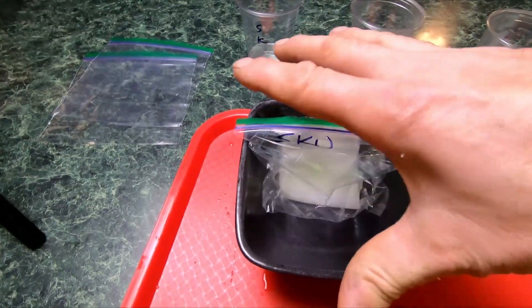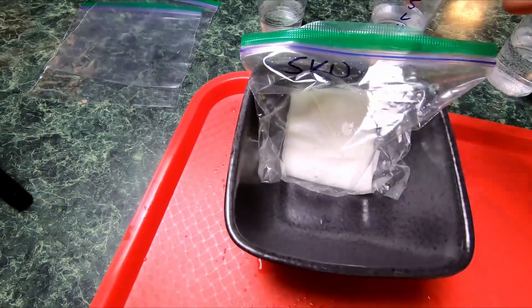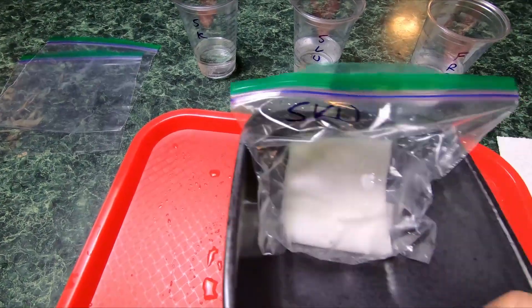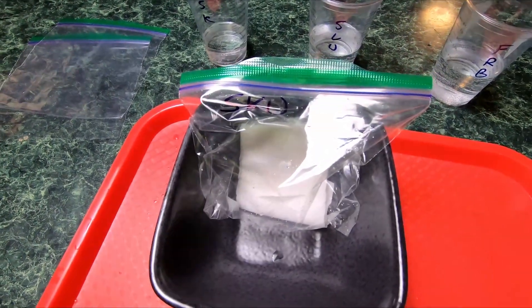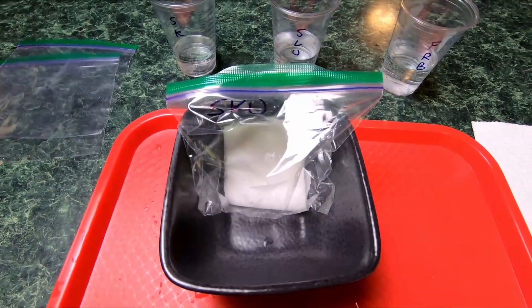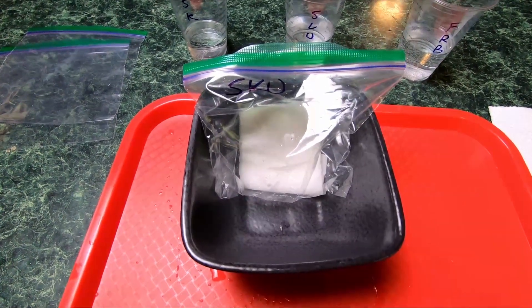Take another bowl and set it on top just to keep it mostly dark — doesn't have to be complete blackness, just pretty dark. Set them on top of the fridge, on top of the grow tent, wherever you've got a warm spot. Doesn't have to be super warm either.